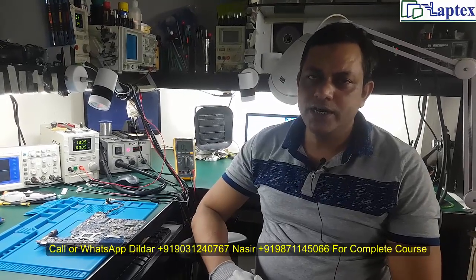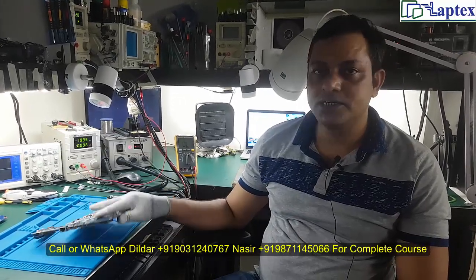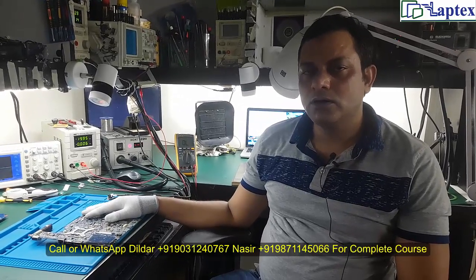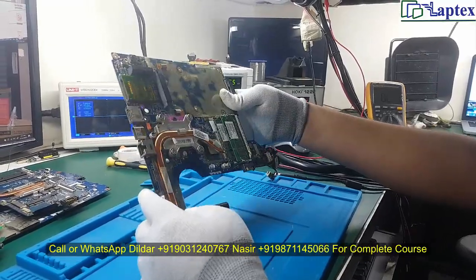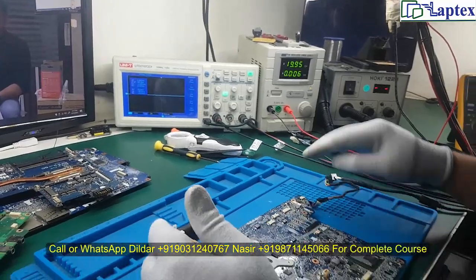Hello friends, welcome to Laptex. My name is Nasir and today we have received a unit to repair — an HP CQ40 model. It is a very old model and I don't know what the status is. Let's check live to see what the actual scenario is on this board. This is the motherboard and it looks very clean — it seems nobody has worked on it before.